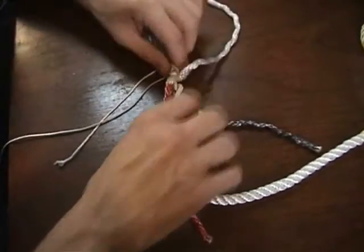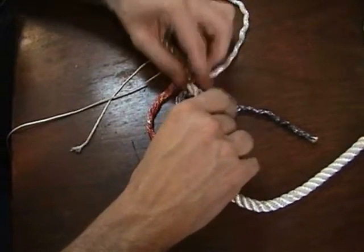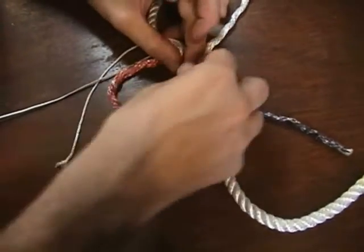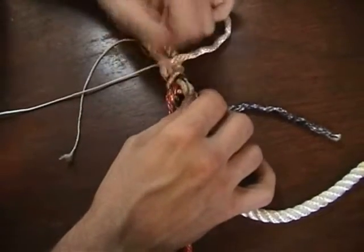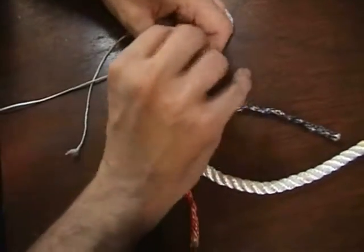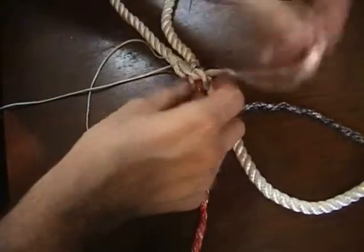For the underneath one, where the first one comes up, the underneath strand goes down. And for the last one, where the underneath strand comes up, the last one goes through.